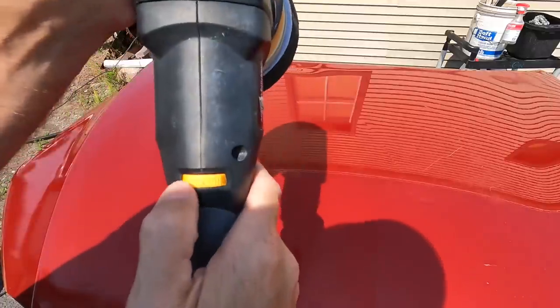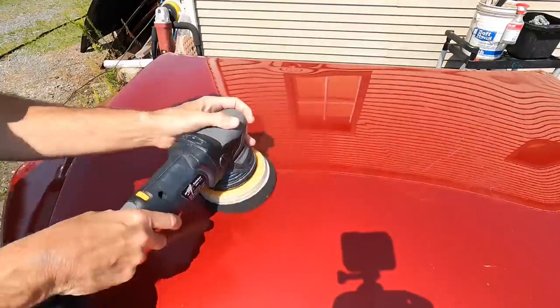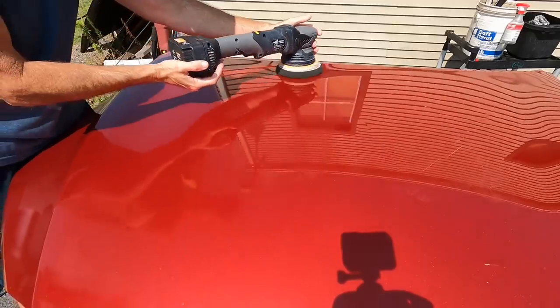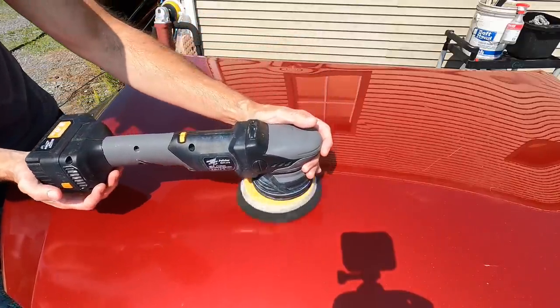As mentioned earlier, there is room to turn the polisher up just a little bit, between the four and a half and fifth speed setting. And like before, we're going to let the weight of the polisher do the work — you're just guiding it.